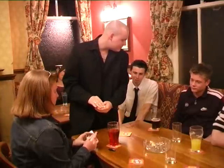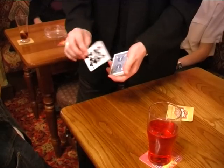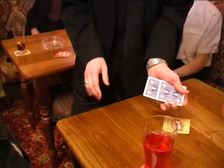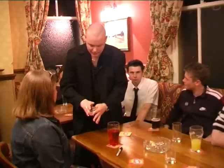And if you tell me when you're done. Okie doke, and what we'll do is we're going to take your signed selection and we'll push it into the pack. That was about 10-15 cards down.